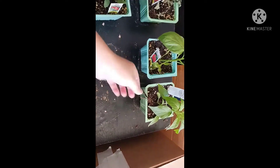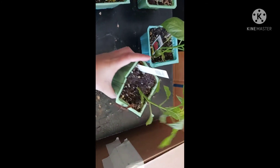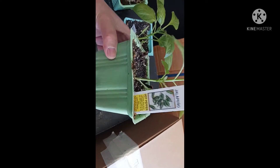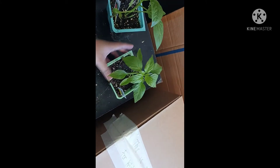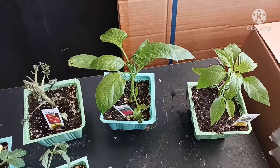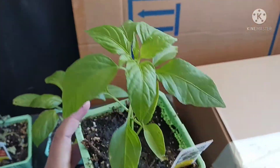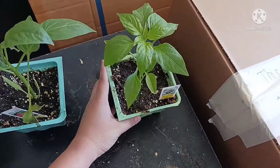So guys, magtatanim tayo. Magtatanim natin. Jalapeno. Hot pepper. So guys, magtatanim tayo ng Jalapeno. Binili ko na yung ganyan para madali lang siya itanim. Kasi pagbuto medyo matagal pa.